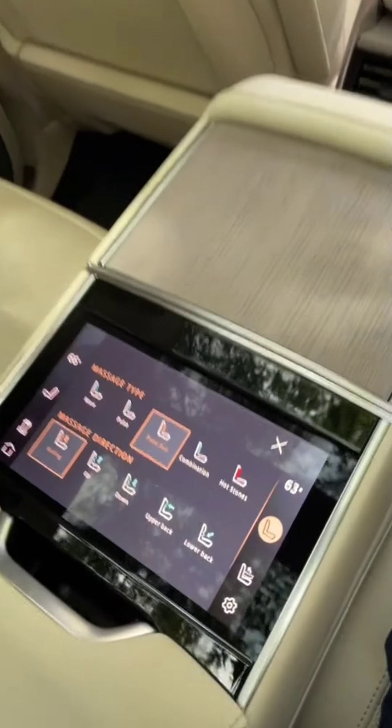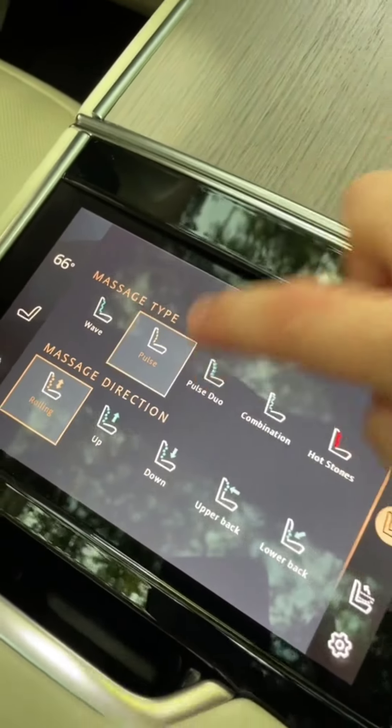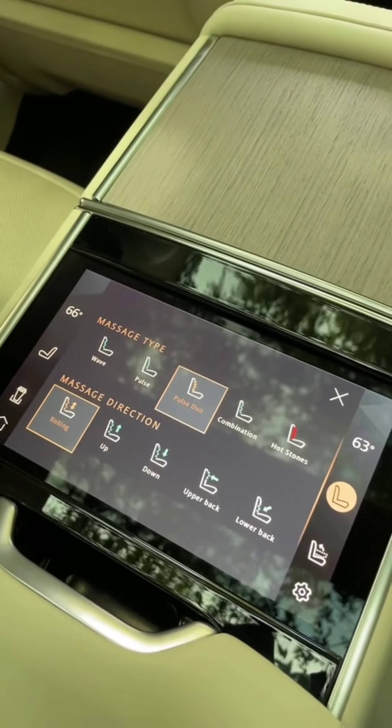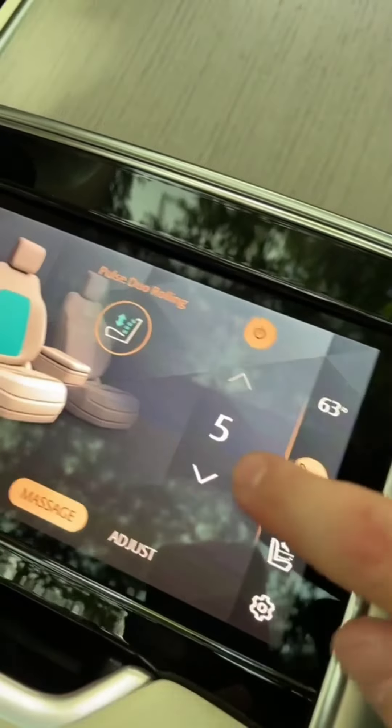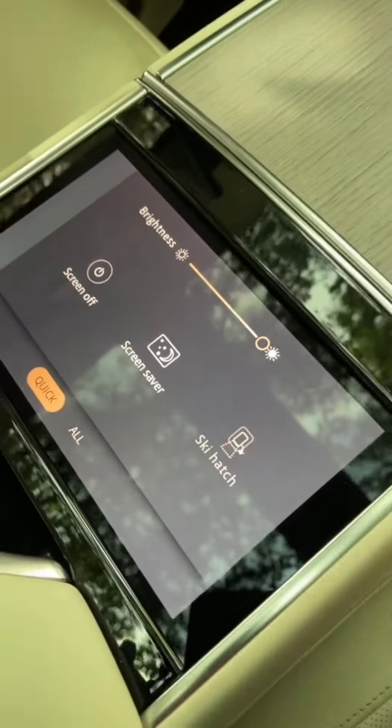That is a massive sunroof. And in case I forgot to mention, the seats back here are actually massaging as well. You get five different massage functions, and you can actually control the massage direction in five different ways. You also have five different massage intensities.